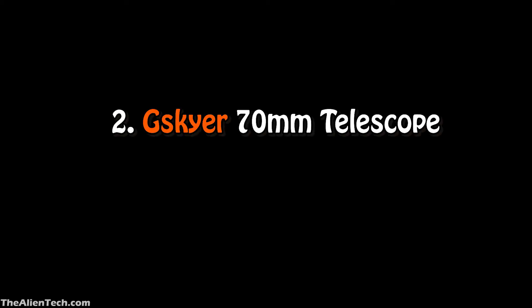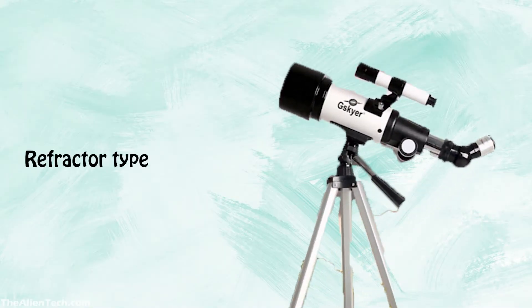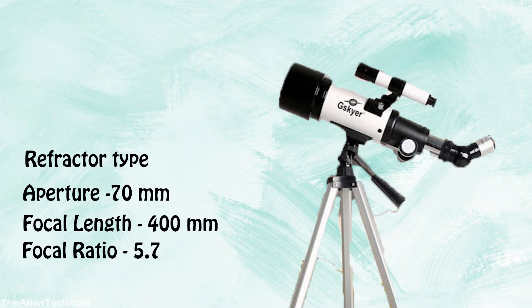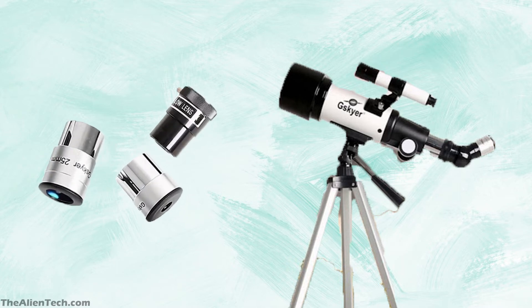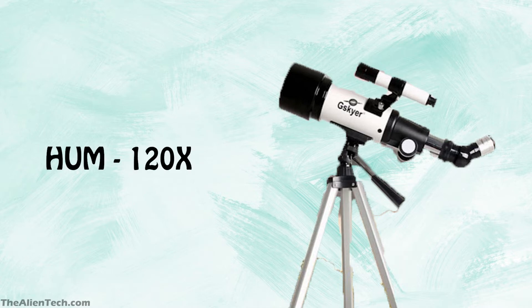The second telescope is the Giskor 70 mm Telescope. This refractor-type telescope has an aperture of 70 mm, a focal length of 400 mm, and a focal ratio of 5.7. The telescope is small and compact. It comes with two eyepieces and a Barlow lens, and with the Barlow the highest useful magnification is 120 times.